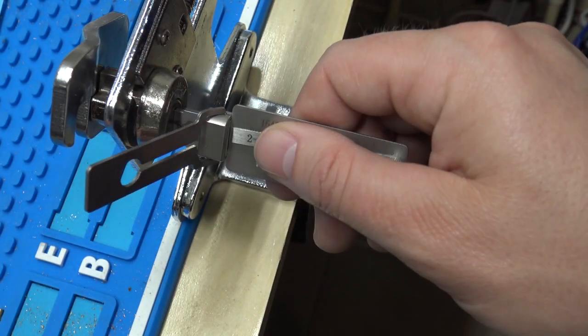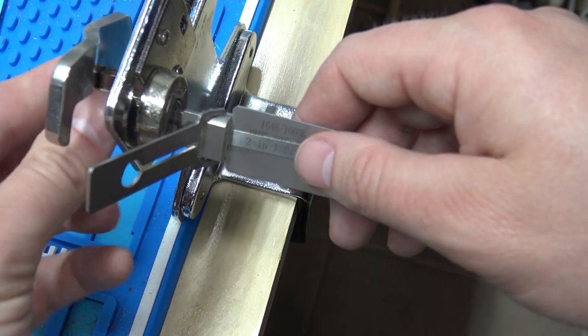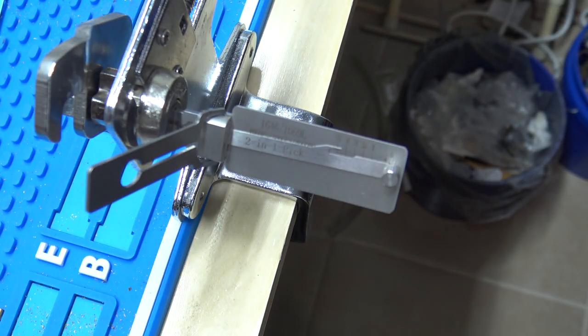So that covers the 1646. The next video will be the 1646-R, which is just the reverse of this one. That'll do it for now — if you have questions or comments, as always put them in the comments and we'll talk to everybody later.